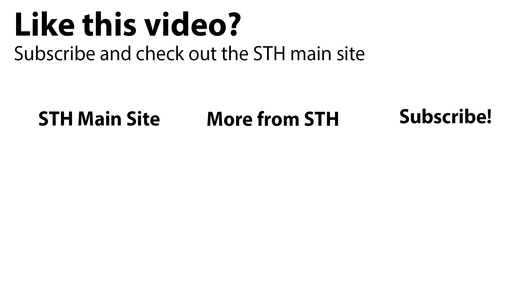Thanks for watching. Check out the main site and more from STH on YouTube, and subscribe to our YouTube channel.